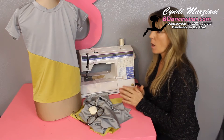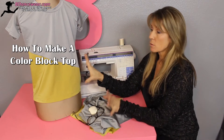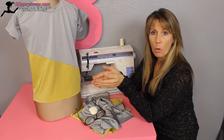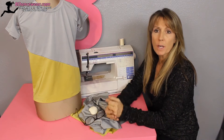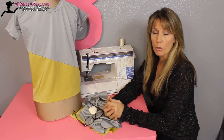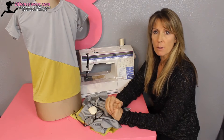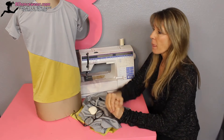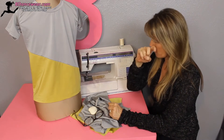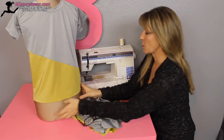Hi, I'm Cindy from Beedancewear.com and in this video I'm going to show you how to take a regular shirt and turn it into a two-toned version. This is really important for boys — sometimes they don't match what's going on with the girls, or their shirts are just so plain. But you don't want to pay for a custom shirt; you just want to add a little bit of color, maybe coordinating some of the colors that are in the girls' outfit. So we've started with a plain silver shirt and then we've added gold to the bottom. It's a very simple technique that I'm going to show you how to do right now.